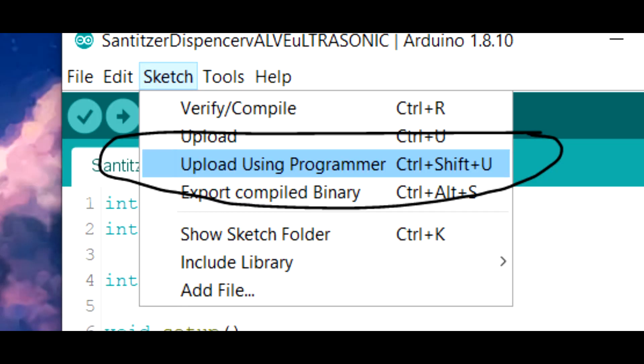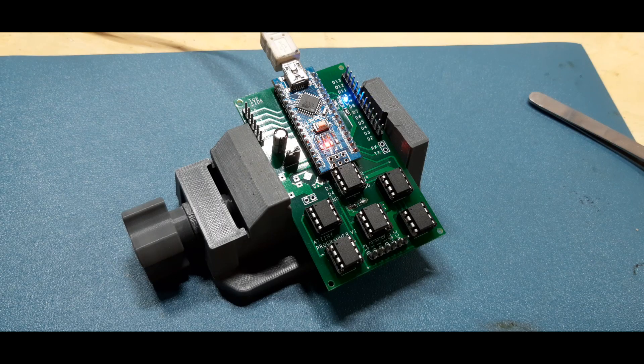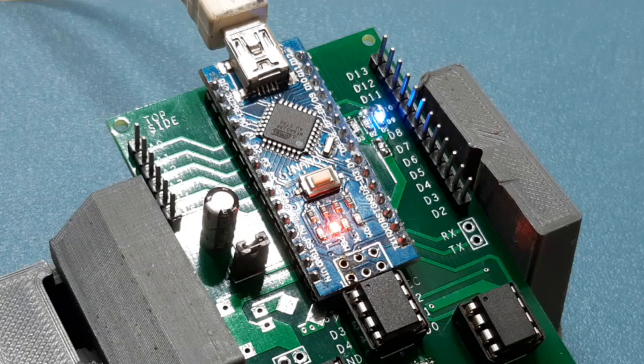After this, I just selected upload with programmer and bang — my custom ATtiny programmer was flashing all 6 ATtinys with the same blink sketch. You will see LEDs flashing on pins 7 and 9. If there is a problem, then the LED connected to pin 8 will blink.